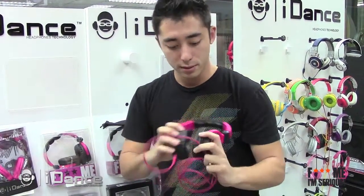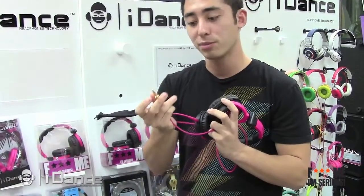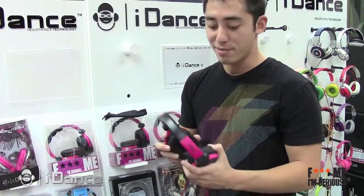You can fold it up. It's got a converter plug-in. You can plug into any mobile device, smartphone, iPhone, iPad.